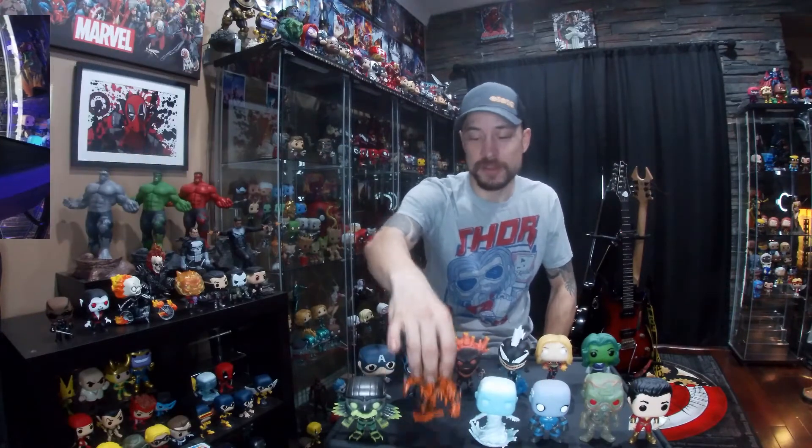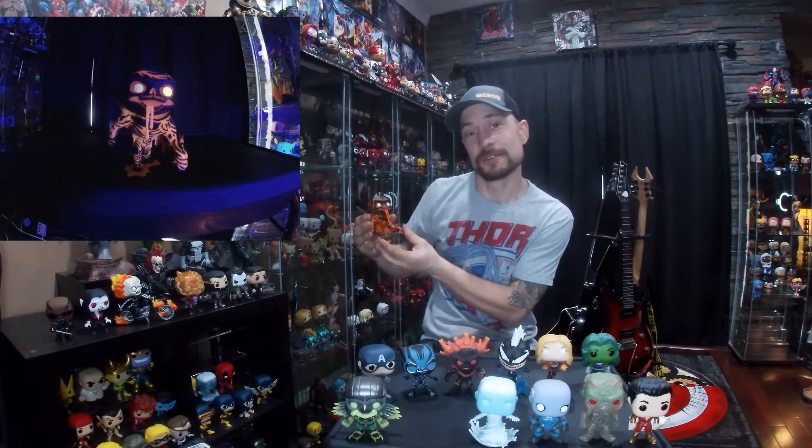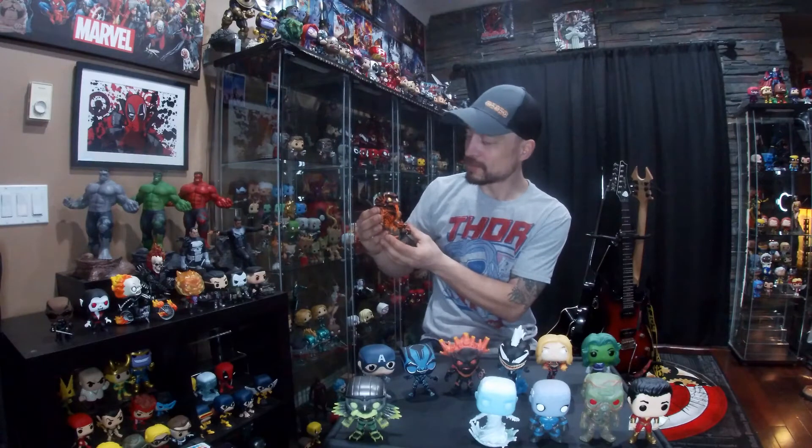The next one is funny — only one eye glows on this guy. I got him in the package and I'm pretty sure both eyes are supposed to glow, but for some reason only one eye glows, so I consider him very rare.